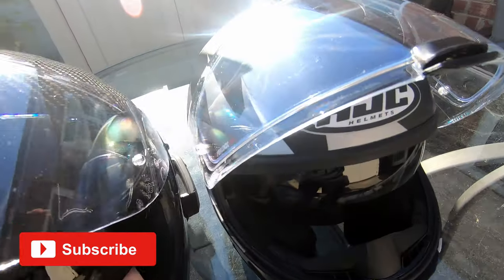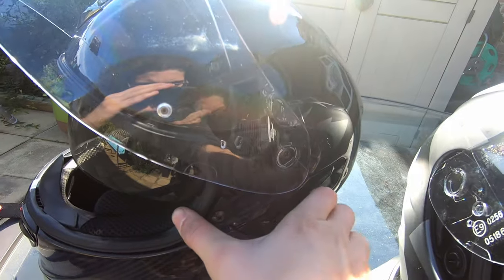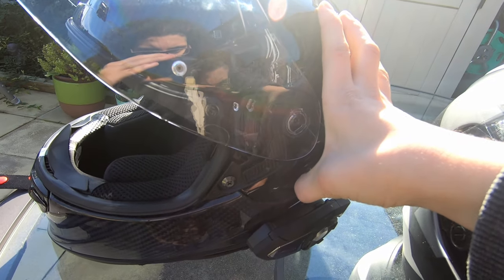Part of me thinks they should have just left the sun visor out to save even more weight and cost. At least the switch to operate it is pretty easy to use, even with gloved hands.